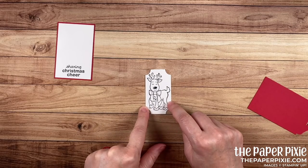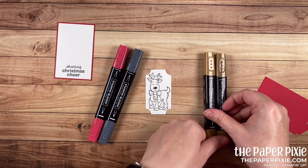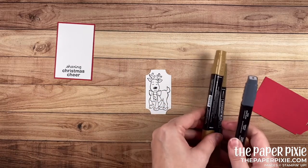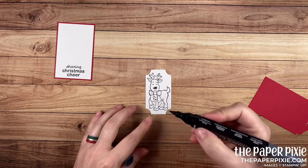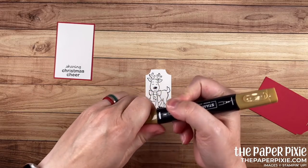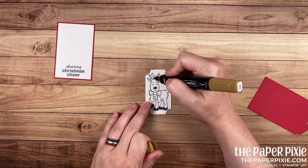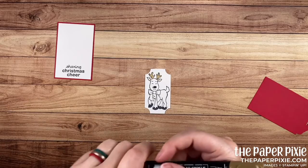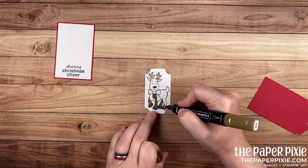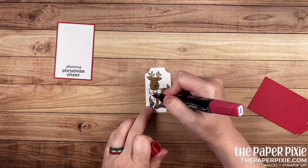Let's do a little bit of coloring. Here are the Stampin' Blends we're using: the light and dark soft suede, the dark basic black, and the dark real red. I'm going to start with the basic black and we're just going to color in his hooves. Then I'm going to come in with the light soft suede and color the insides of his ears and his antlers. Then with the dark soft suede we'll color the rest of his body. And then with the dark real red we'll color in his beautiful bow. So very cute.